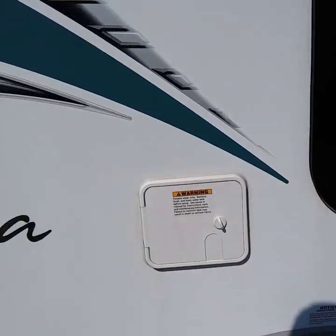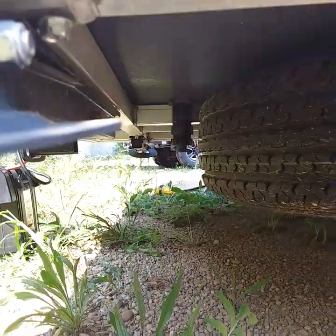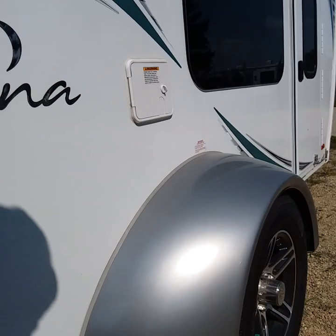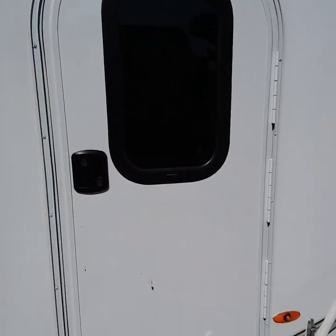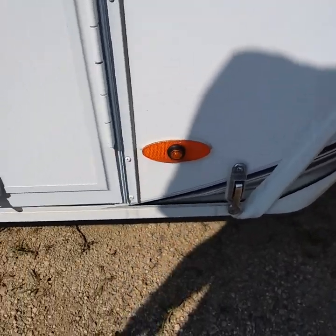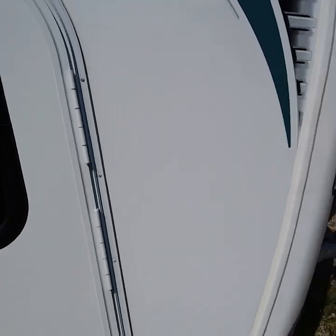If you need to empty the fresh water tank, right down here you'll see your spare tire, and next to that is your fresh water drain. There's another light on this side. You do have latches for both your doors — that latch connects right in here if you want to keep your door open so the wind doesn't blow it shut.